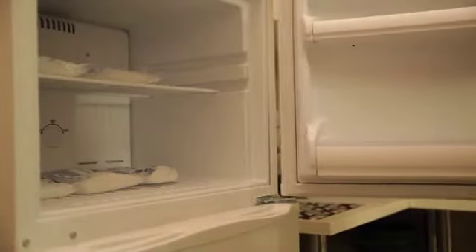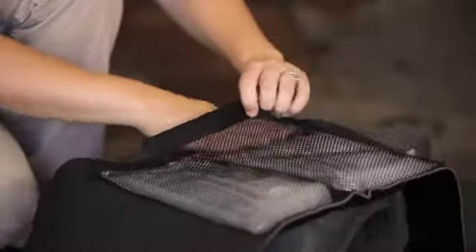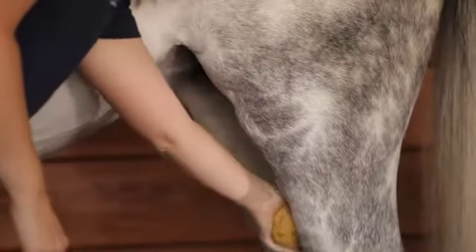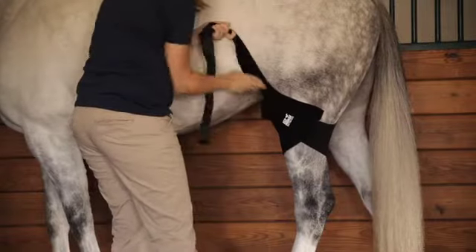To apply, begin massaging your frozen First Ice pack for about 10 seconds. Then place your packs in the inner sleeves of the wrap. Using cool water, sponge the area to be treated. Then separate the right and left wrap. Working one side at a time, place the ice wrap against the stifle area.